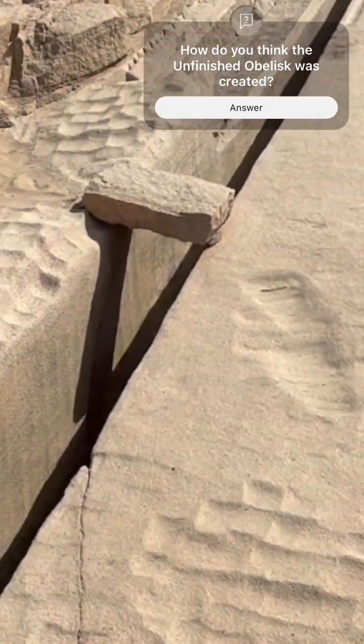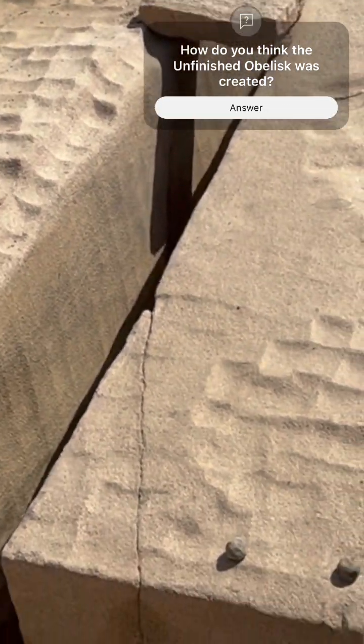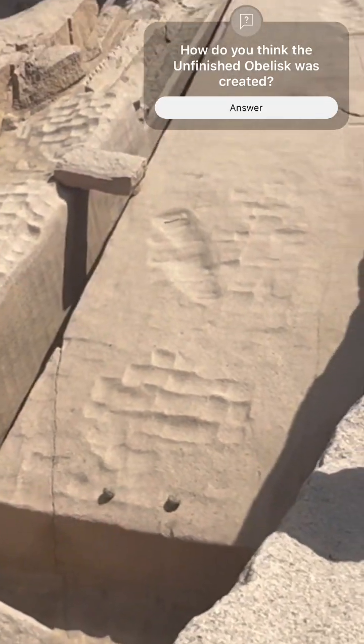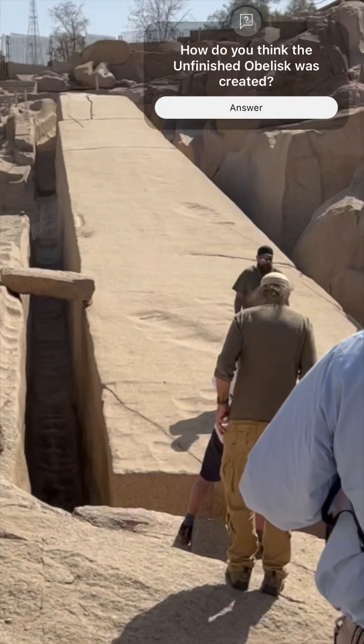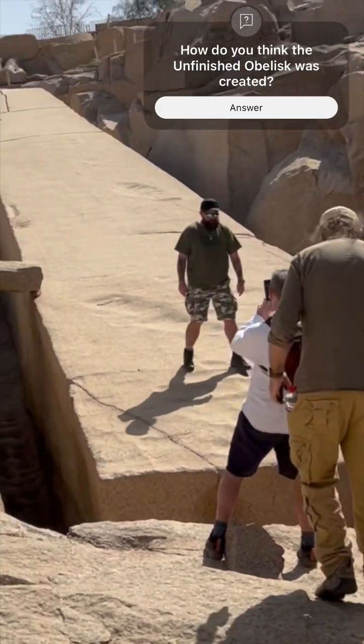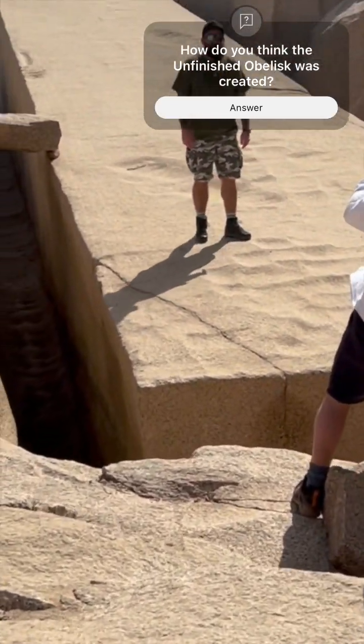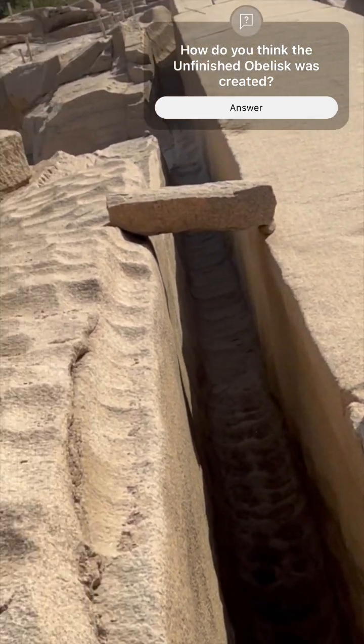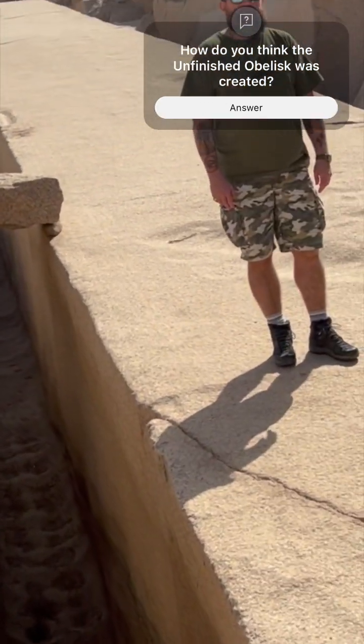This short video shows my visit to the unfinished obelisk in the Aswan Quarry of Egypt. The mainstream archaeological community believes that this obelisk project was created using the stone pounding method, which consists of beating the diorite stones displayed at the bottom end of the obelisk against the granite until it was shaped as desired.